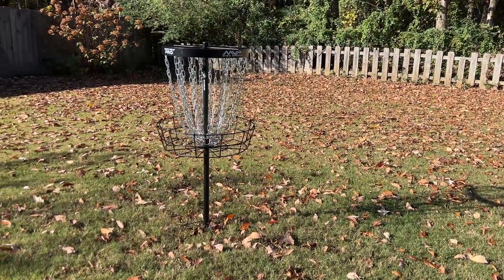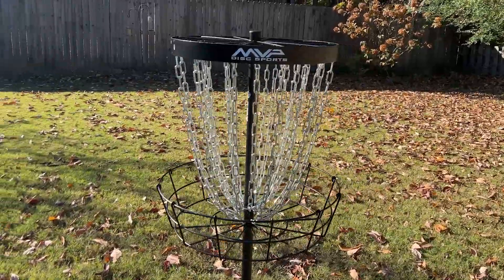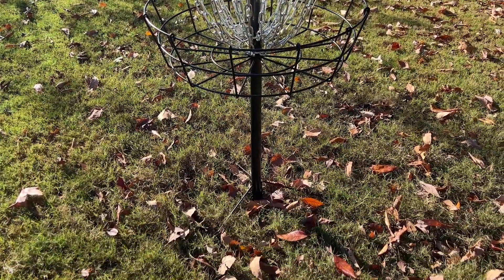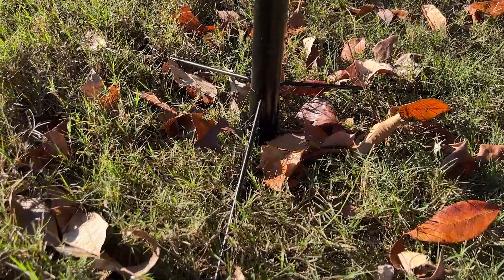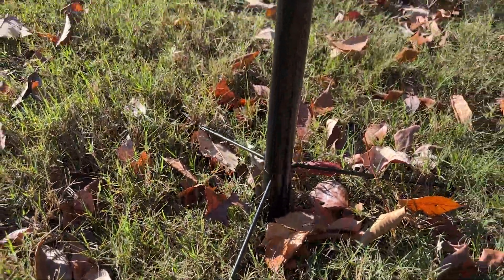My husband and his brother played disc golf every weekend in tournaments and for fun, and they got this Black Hole Pro disc golf basket to practice at home after doing a lot of research between the pro and light version. They picked this one, which has six pieces: the top, the 24 chains, the inside bar, the bottom basket, the bottom bar, and the base of the bottom.